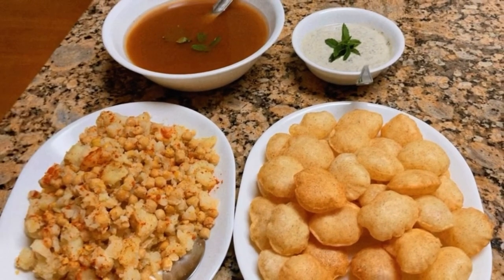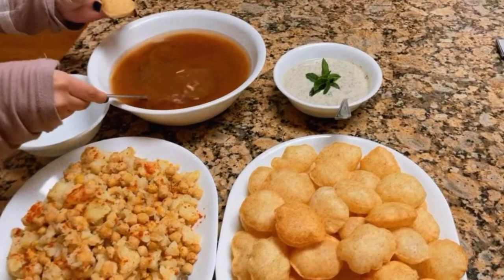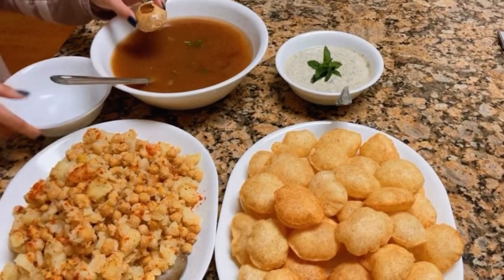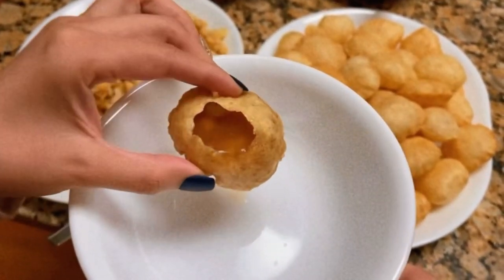Okay, next step, I'm gonna add some water. You're supposed to fill it up. This is how it looks, but I'm not gonna add the yogurt one, and now you just enjoy it.